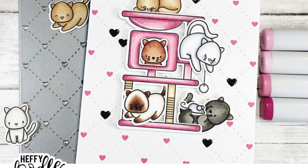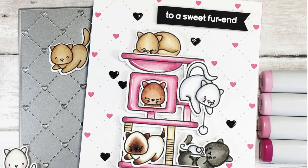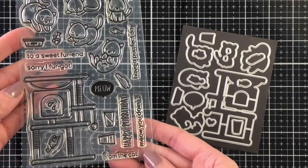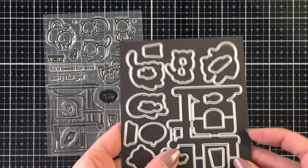Hello everyone, it's Jen for Heffy Doodle. Today I'm creating a card using the new release Perfect Day stamp set with the coordinating dies. And if you are a cat lover like me, this is the perfect stamp set to add to your collection.